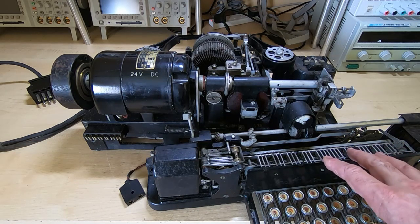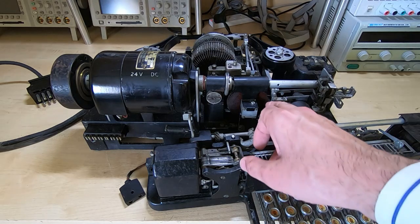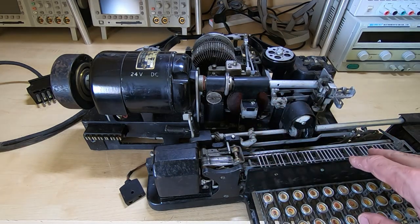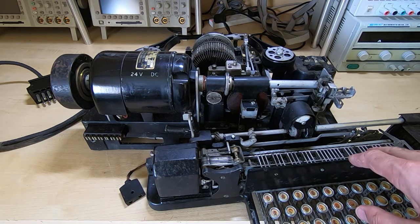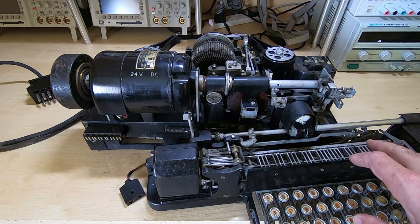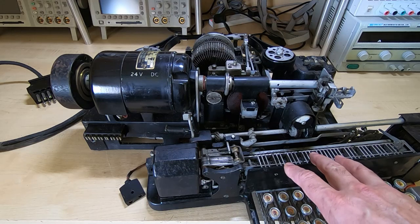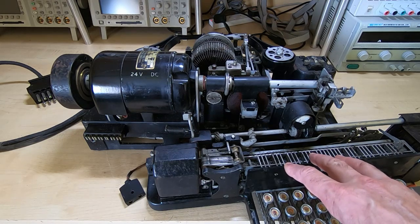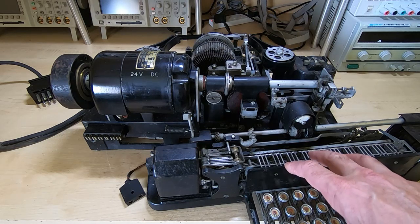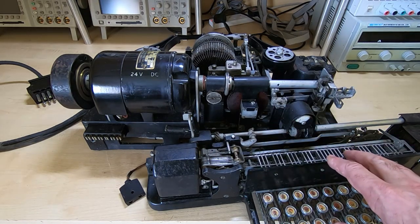One thing worth mentioning with machines like this is that the gears are a form of Paxolin — basically resin-impregnated cardboard — and they're not very strong. They're quite resilient in normal use but quite easy to strip. So if you do get one of these, I strongly advise you don't start by plugging it in, because almost certainly parts will be seized up and all you'll do is strip all the gears, and then you'll have a major problem trying to get it working again.